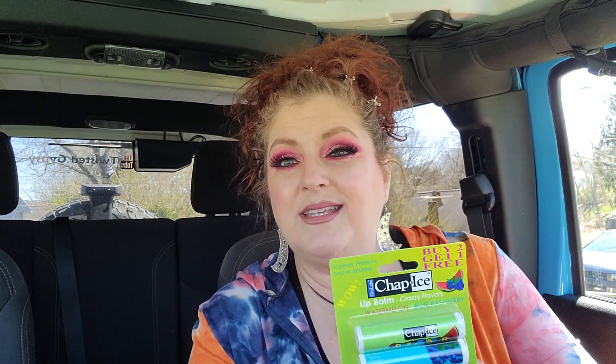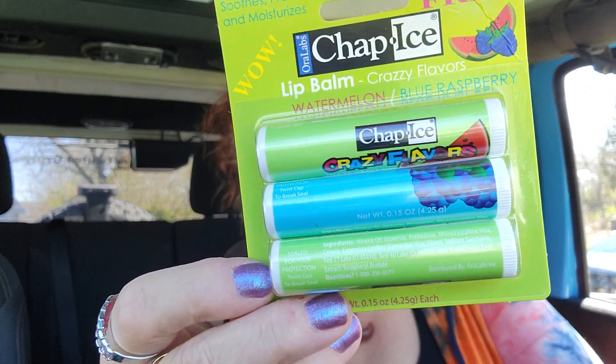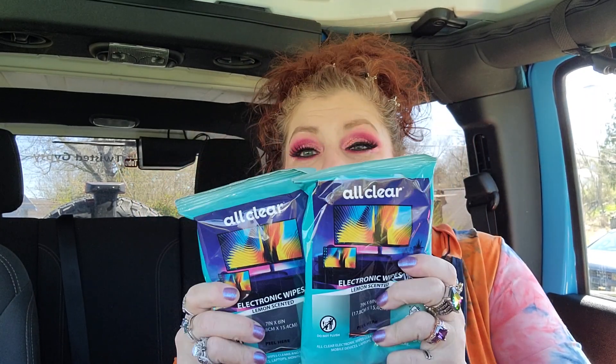I saw these and thought they were really cool — usually ChapIce packs only have two but this is three for the price of two. You get watermelon, blue raspberry, and it looks like two watermelon and one blue raspberry. I always keep chapstick in a certain place and everyone comes looking for it — you know where it's at, just go get it!